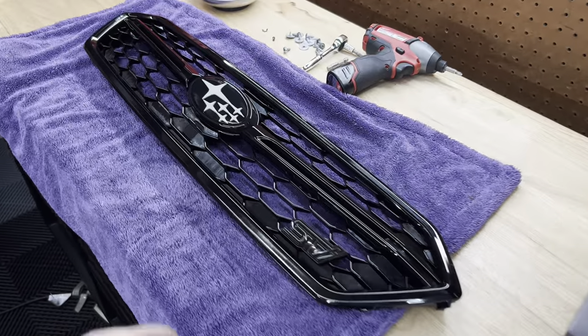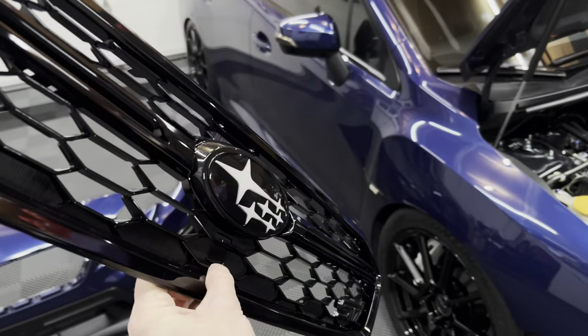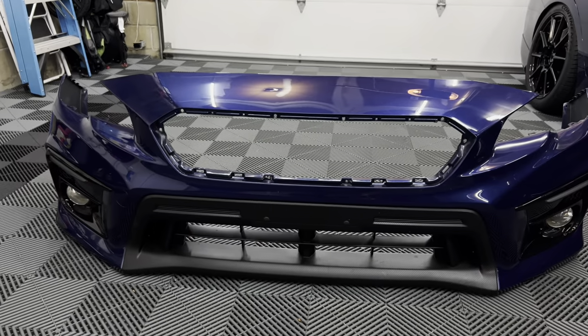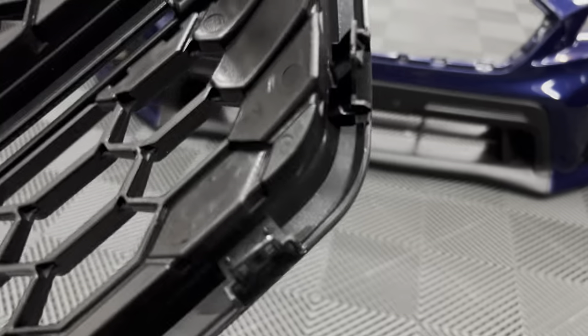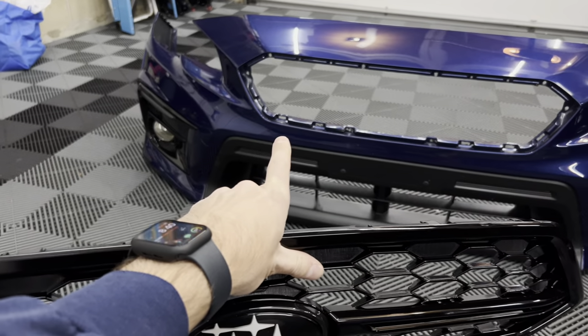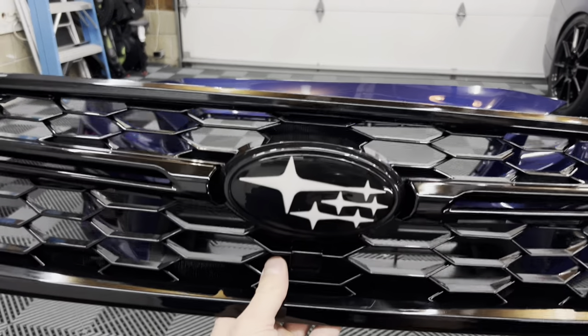Alright guys, the grill is ready to go — the STI badging and the gloss black ring and badge are on there and it looks really good. Now we're simply going to put it on the bumper. I forget exactly how many screws it is but I think it's around eight, and there are also some clips on the bottom that go right into the holes. Everything should line up pretty well, so let's go ahead and slap it on.